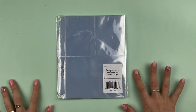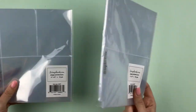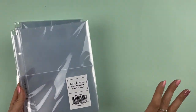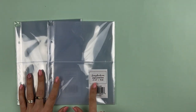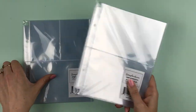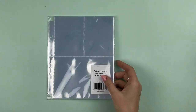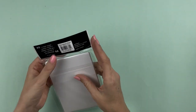The first thing I'm going to share is the page protectors I was sent — two extra designs. These are scrapbook.com exclusives. I need to go look in the exclusive tab of the store because I didn't know they had these! This one has just the two 4x6 pockets, with ten in the pack. Then this one has a 4x6 pocket plus two 3x4 portrait-style pockets. It's awesome to have those extra pocket designs.